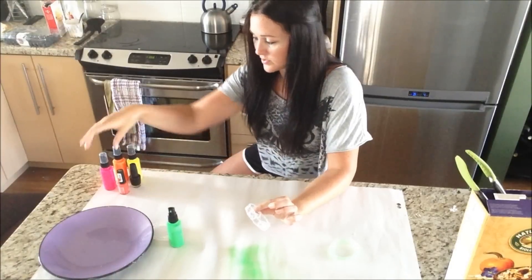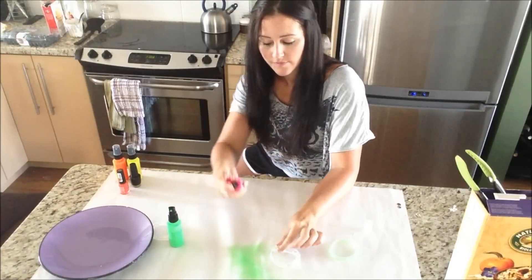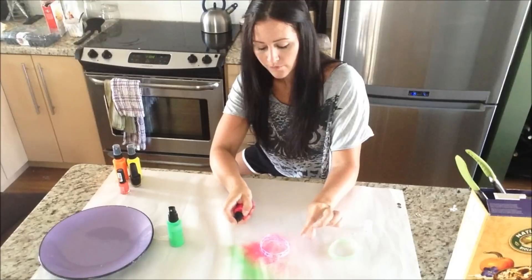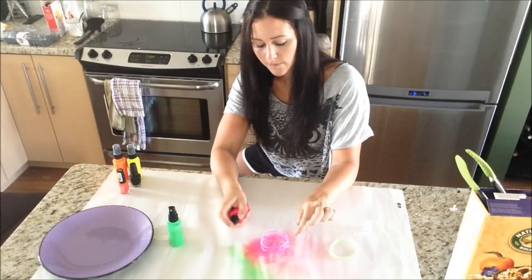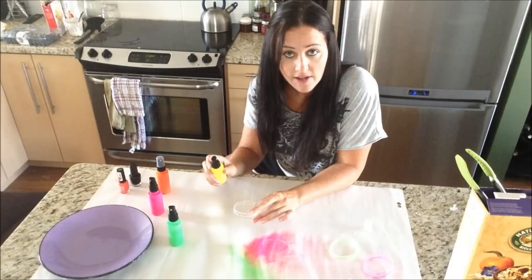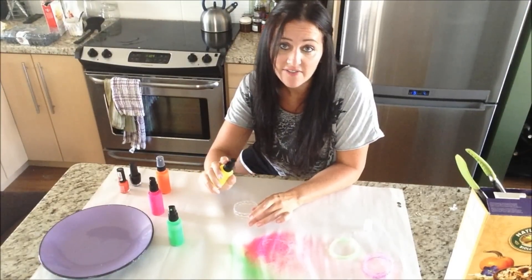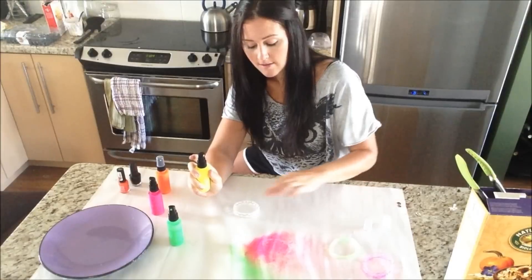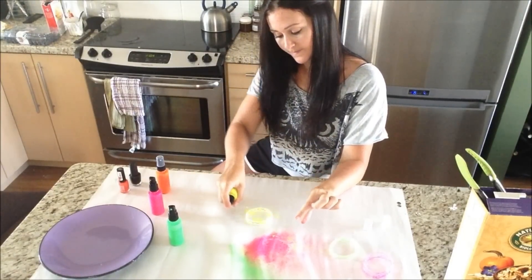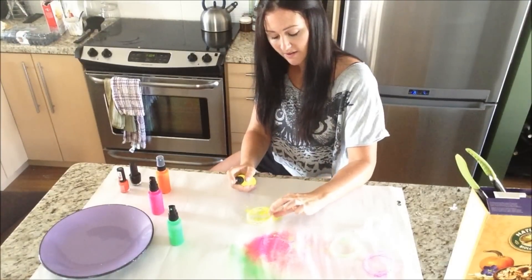I did this heart one, so we'll do it in pink. That's the heart. If you want to do it with nail polish, do it the exact same way — just throw a couple layers on there. Oh, this color is really cool.